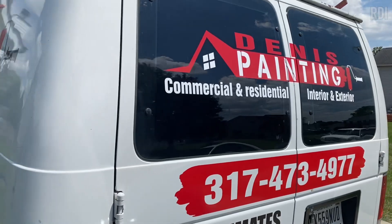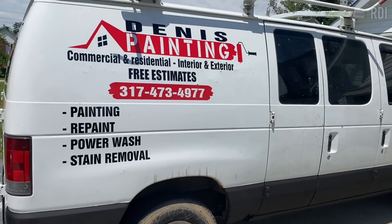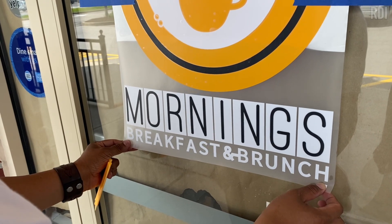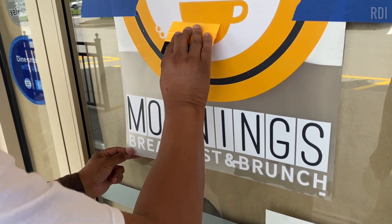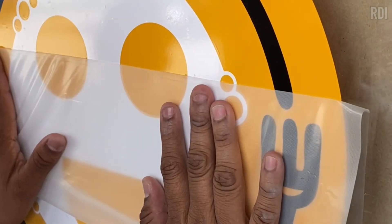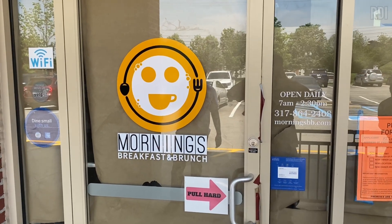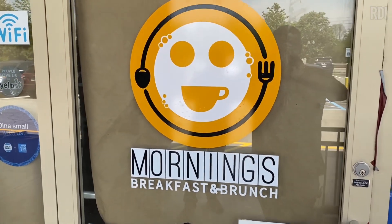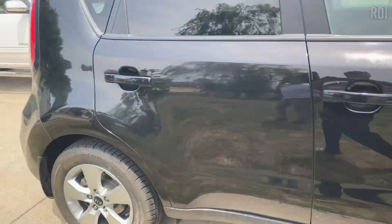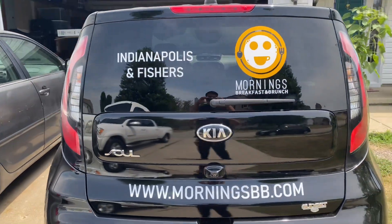We are going to leave all the links for the materials and tools you need for this business in the description of this video. For more tutorials on how to make the products we have mentioned, check out our channel and subscribe to watch full tutorials on new projects. Thank you for watching — and thanks to all the VIP members who joined our team to watch special content and behind-the-scenes videos. We really appreciate you.